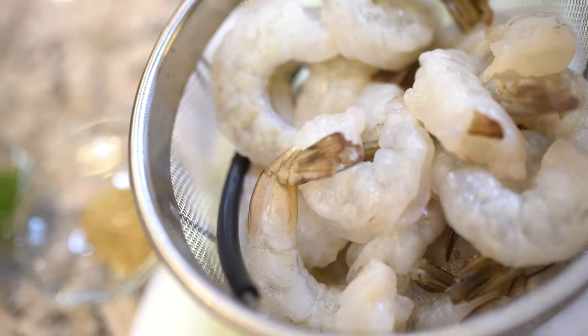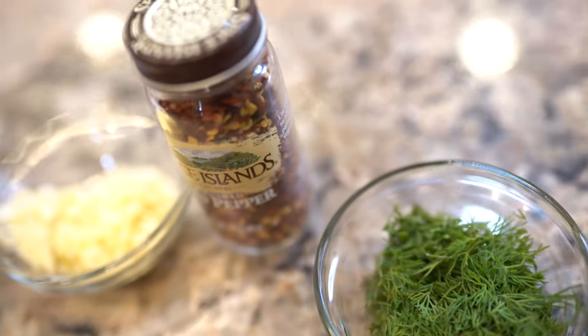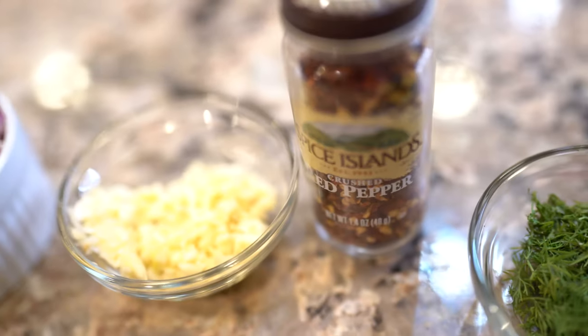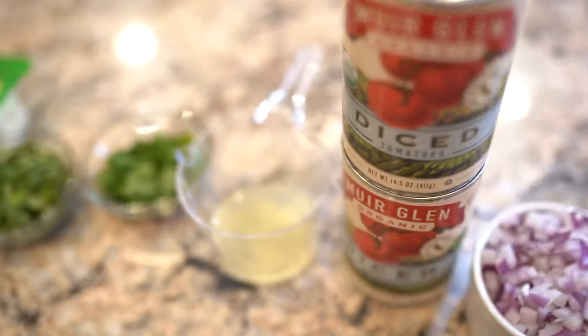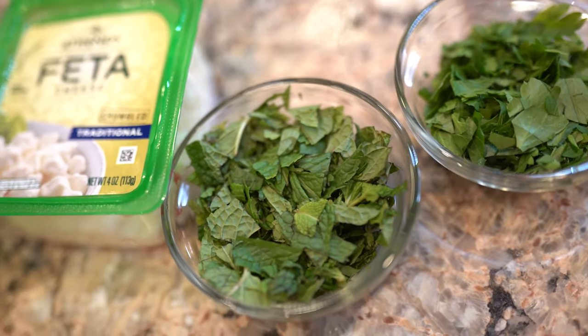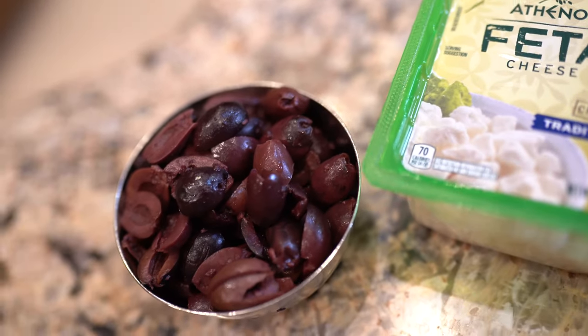Let me run down the list of ingredients. It's one and a half pounds of large shrimp, one and a half teaspoons dry oregano, one and a half teaspoons dried dill weed — I have fresh dill weed, so you can use either. Red pepper flakes, six cloves of garlic chopped, one large onion chopped, one 26-ounce can of diced tomatoes — I have two 14-ounce cans. The juice of half a lemon, two tablespoons of chopped fresh mint, two tablespoons of chopped fresh parsley. You're going to want some feta cheese to garnish at the end, and some Kalamata olives, and salt and pepper and olive oil, of course.